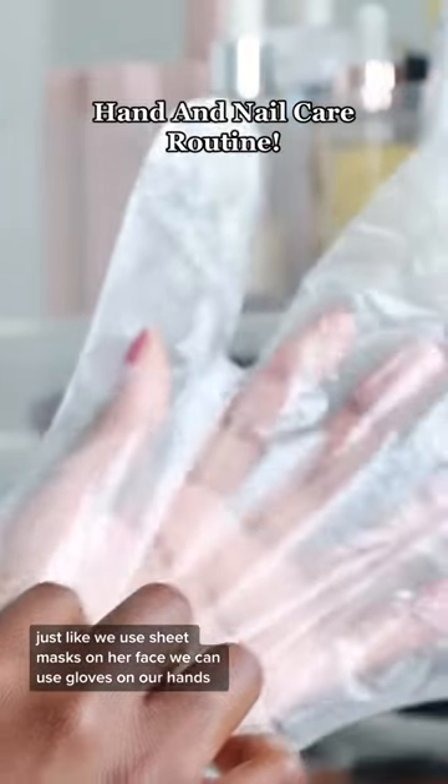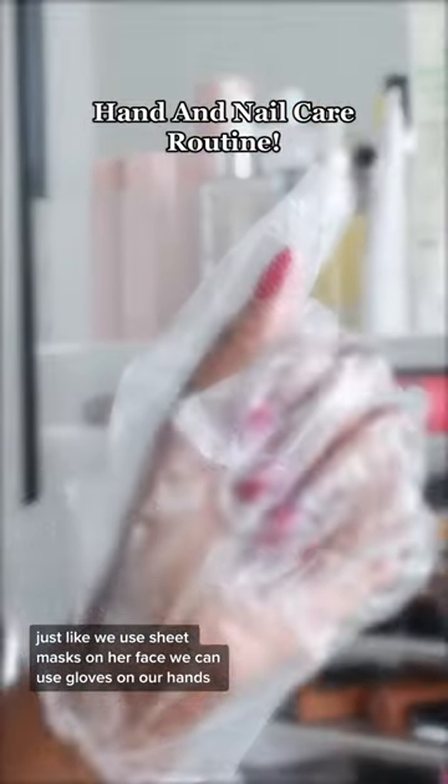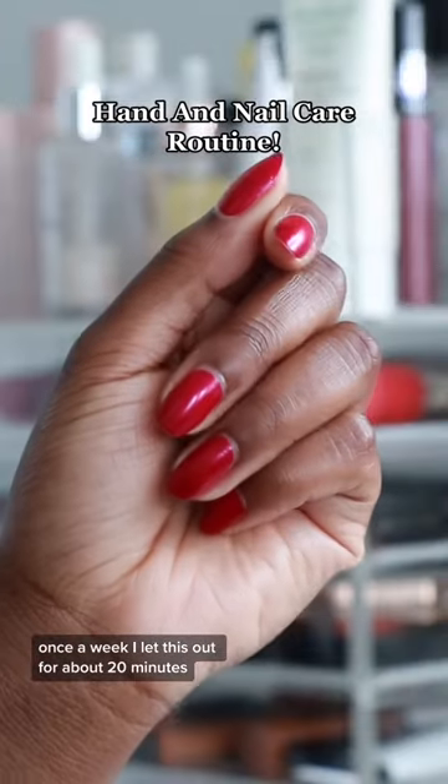Just like we use sheet masks on our face, we can use gloves on our hands. Once a week, I leave this on for about 20 minutes.